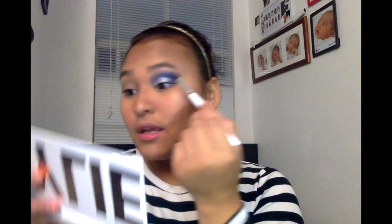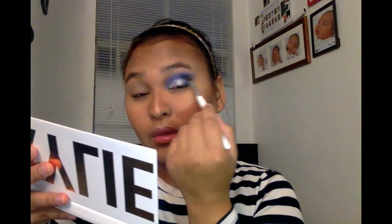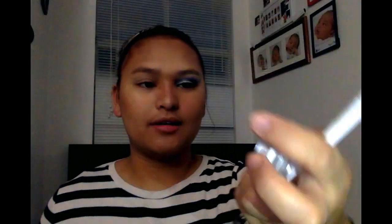I finally got the intensity that I want, so I'm just going to keep blending it to make it smoother. By the way, I hate this product — it's very hard to work with, it's too patchy. You can see how patchy and uneven it is, and it keeps messing me up.